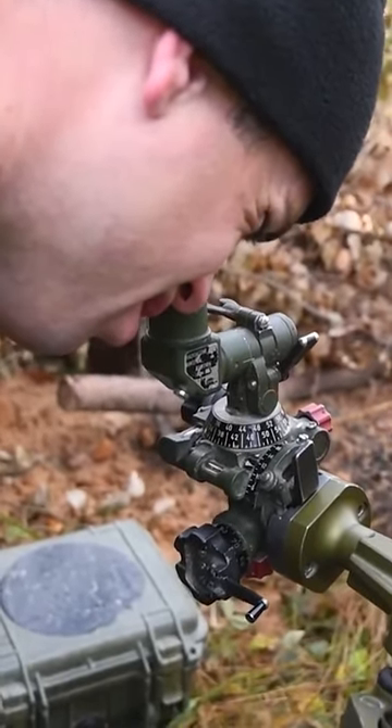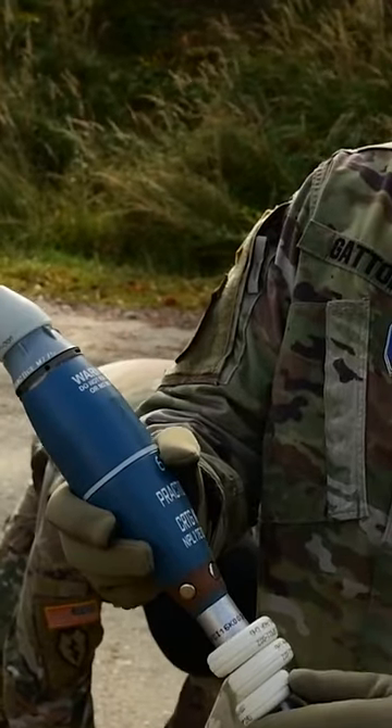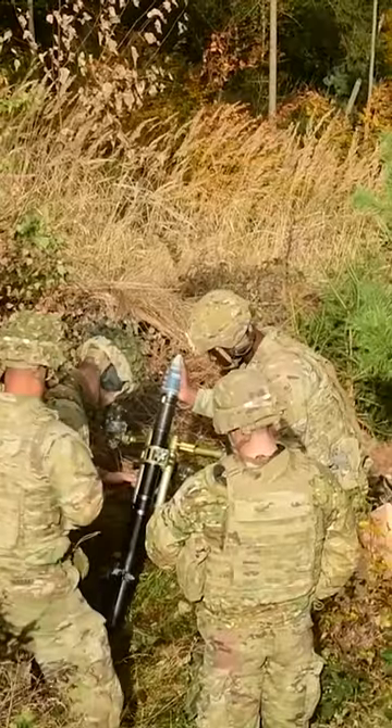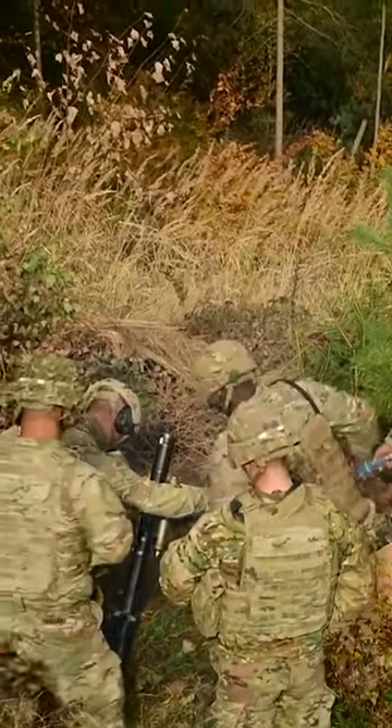The M2 and M19 systems had an effective range of only 2,000 meters, while the M224 was designed to fire all legacy ammunition, along with newer and longer-range rounds up to 3,489 meters.